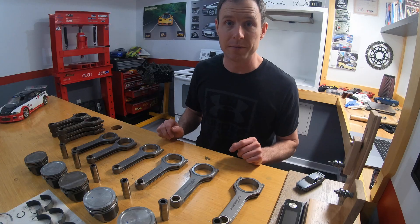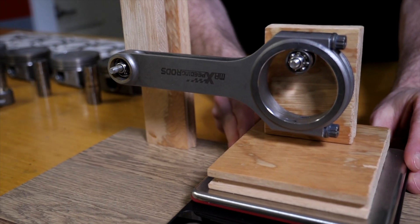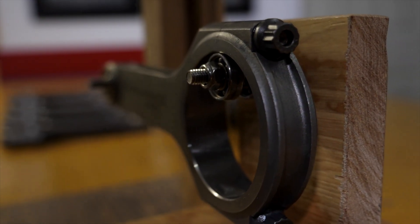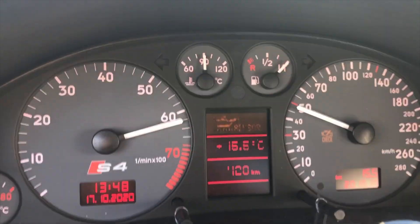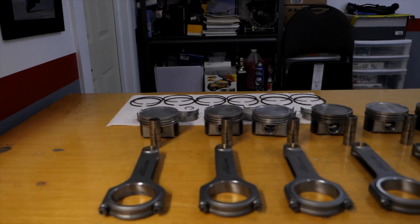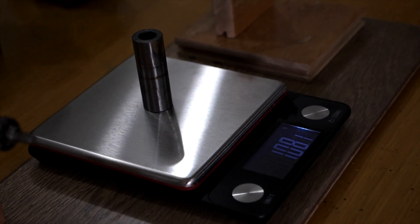I've built this rudimentary jig to help me do the weighing. The scale I'm using has a resolution down to a tenth of a gram, so that should give me enough accuracy. One thing to consider is the application — this is a street engine with intermittent full throttle use, not sustained high RPM or very high power. I'm going for a basic Stage 3 build, so my goal is to achieve a balance within half a gram on the big ends. If you're building something more serious, you may want to go down to plus or minus a tenth of a gram, but I don't think that's warranted here.